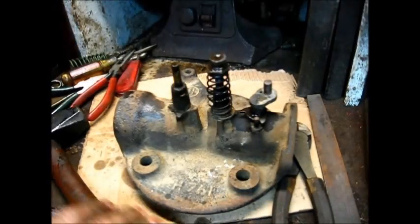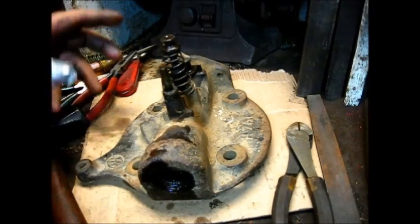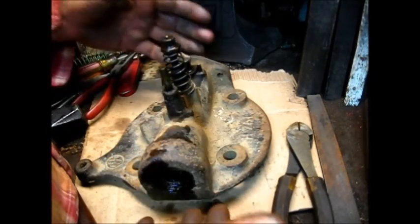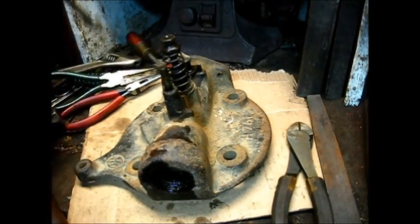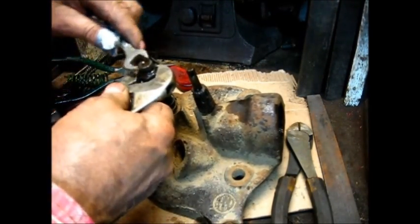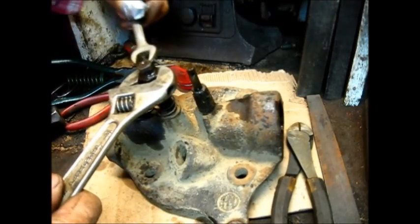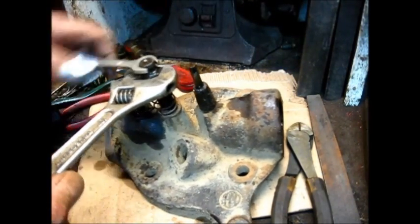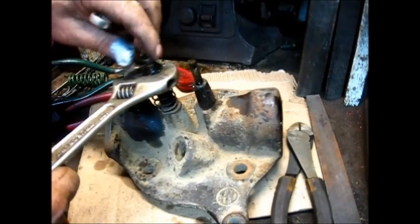Now, the point of this whole show and tell is: this is what you're going to do when you get a part that you don't know the history of. The normal size on this bolt is a half inch, which is what that is. That one turns, so we'll get that right off of there. Now, this should have a castellated nut — this is not the correct nut on the top of this. This is not correct.